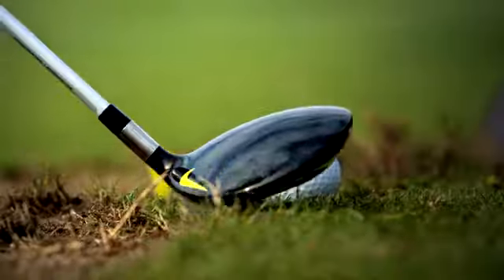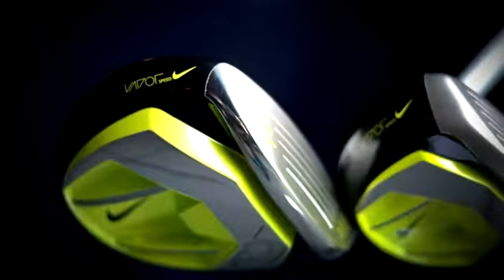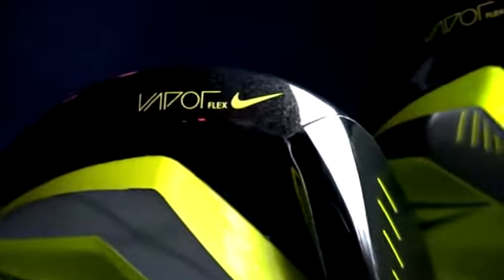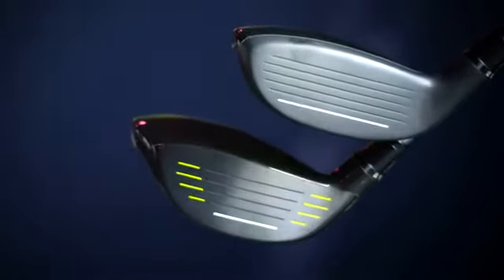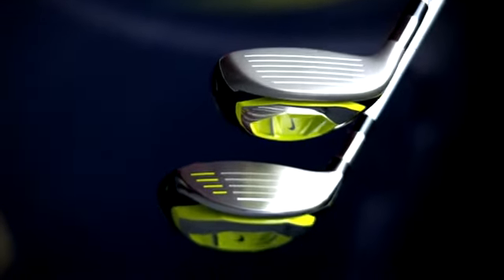Nike Golf's visually bold and functionally refined Vapor design is now extended to hybrid clubs in their Vapor Flex and Vapor Speed hybrids. The Vapor Flex line is adjustable and the ball flight is more penetrating. The Vapor Speed line has a fixed hosel and is easier to hit from the fairway.